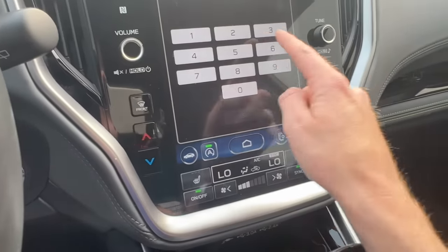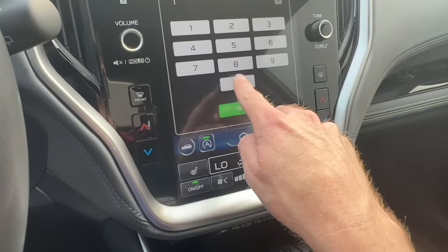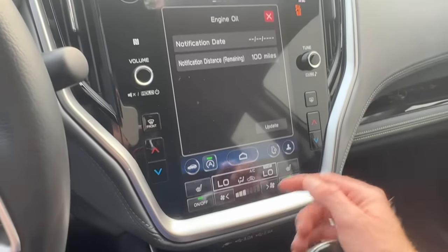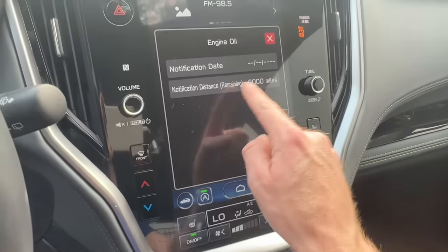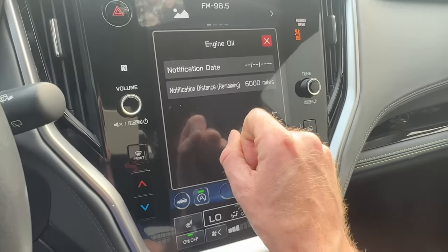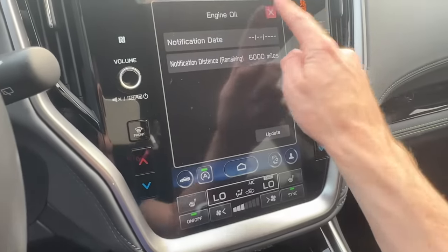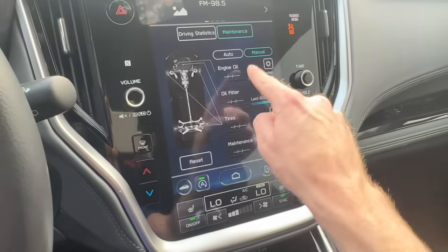You can manually select the mileage — for example, if there are only 100 miles left until your next oil change, you go in and click Update, and it resets back to the factory recommended interval of 6,000 miles. Click back out and you'll see the updated reminder is there.